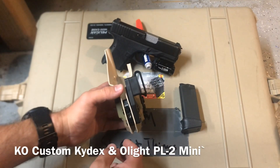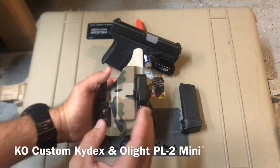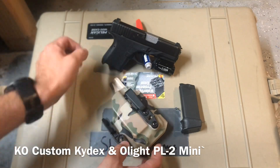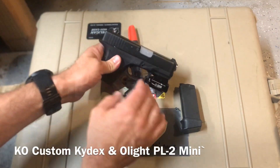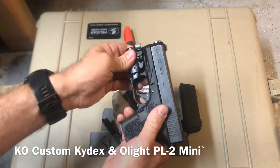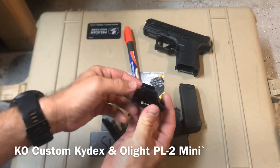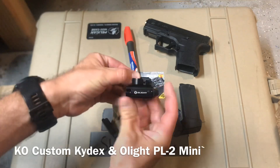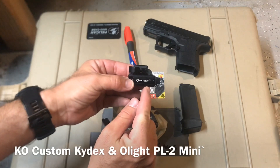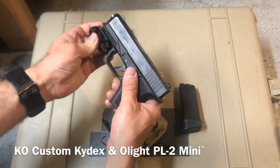I'd never seen that before and I thought that was worth noting, because it doesn't squeeze the pistol anymore — it gives you that one specific point of tension. And then the Mini 2, if you're unfamiliar with it, has this quick detach here. The way this works is the light slides on the mount, so it's going to give you a pretty universal fit on a lot of pistols, not just your subcompacts.